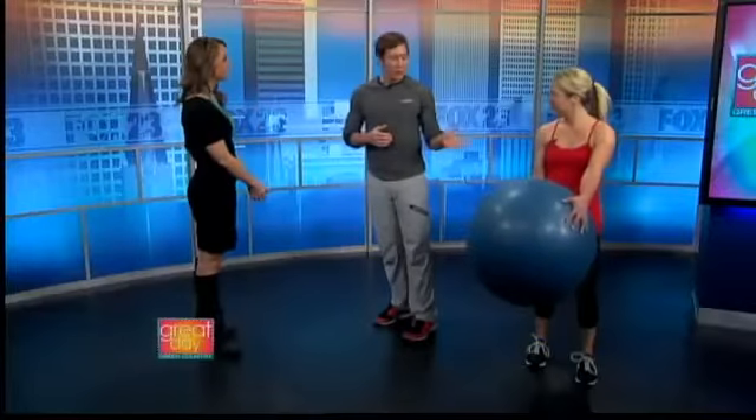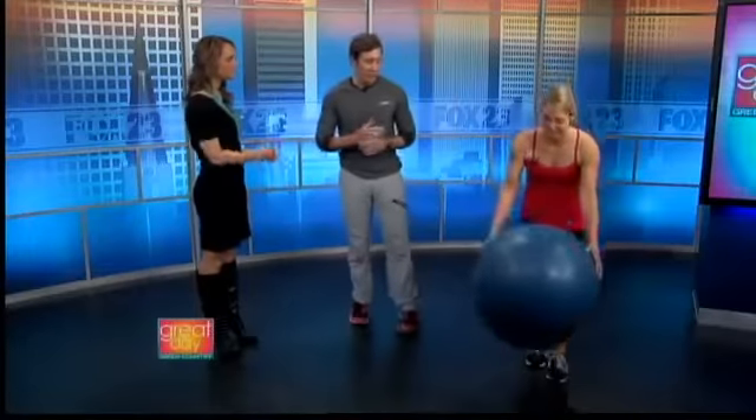Spring break's right around the corner, so I've got Sheila Day. We're going to do some beach muscle exercises, bikini exercises, kind of hit those target areas, using a basic stability ball.